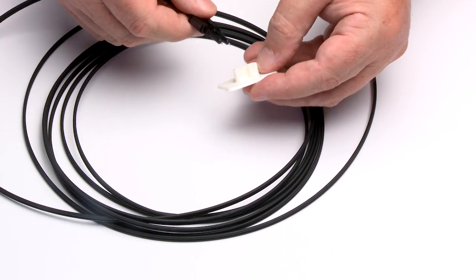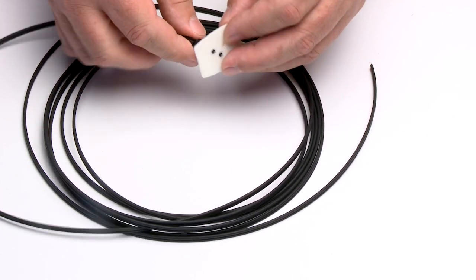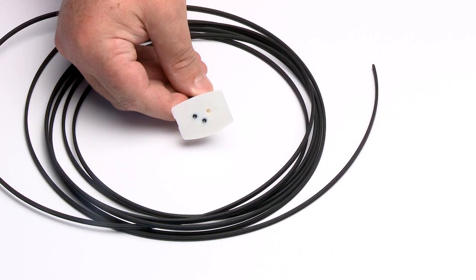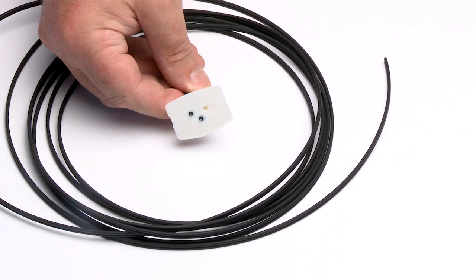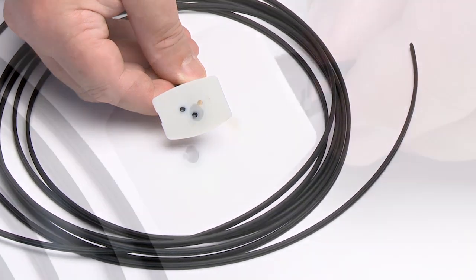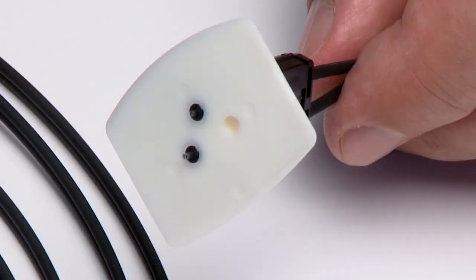Insert the connector fully into the polishing fixture with the trimmed fiber protruding from the bottom of the fixture. This plastic polishing fixture can be used to polish one or two simplex connectors or one duplex connector. Note: the four dots on the bottom of the polishing fixture are wear indicators.